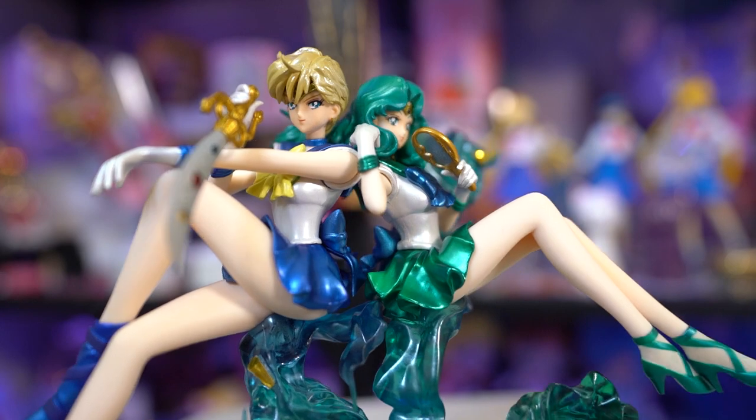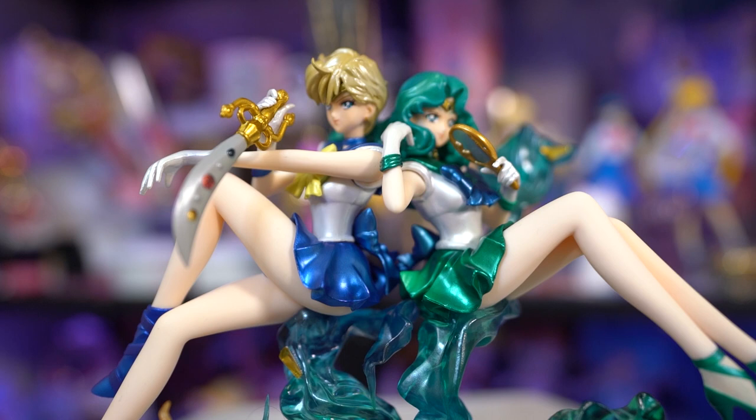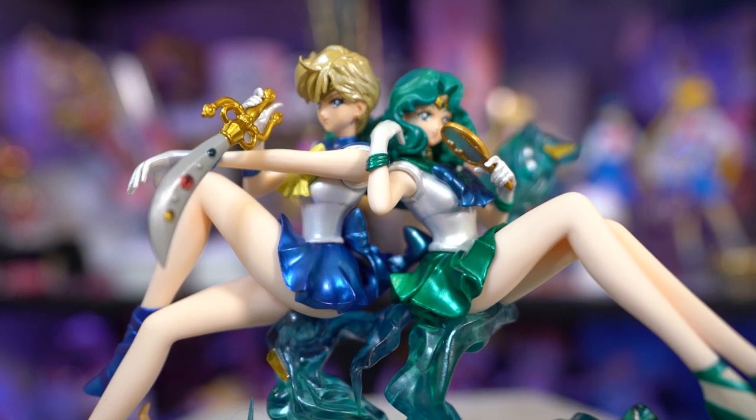I'm curious if anybody else purchased the Uranus and Neptune figures and had any issues with paint flaws or anything like that — let me know in the comments. If you're still looking for these two, they're probably available online and I'll put links and current purchase prices down below. Thank you so much for watching. My name is Sailor Snubs and I will see you next time. Ciao!